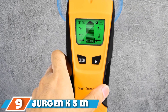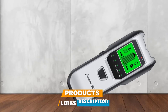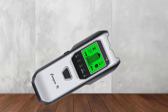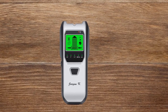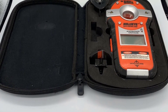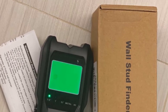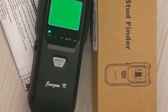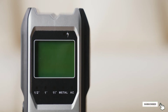Next at number 9, we have the Jurgen K 5-in-1 Multifunctional Detector — known for its reliability and consistency. It will accurately tell you where the center and edges of a stud are, making hanging frames and drilling holes an error-free process, and is a must-have tool for home decoration. This unit has three stud scan modes. The deep scan mode allows you to scan through double layers of drywall up to 38mm deep. For better accuracy, it is recommended to begin with the 0.5 or 1-inch stud scan mode, and once the center has been found, use the metal scan mode to identify the type of material.